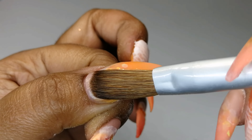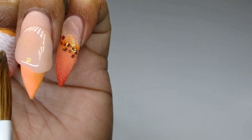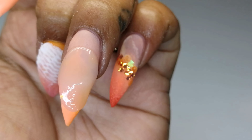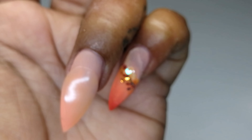I then encapsulate the rest of my nails with a layer of clear acrylic. As I've mentioned before, encapsulating designs like this will ensure that your design remains protected when you are filing and shaping your nails.